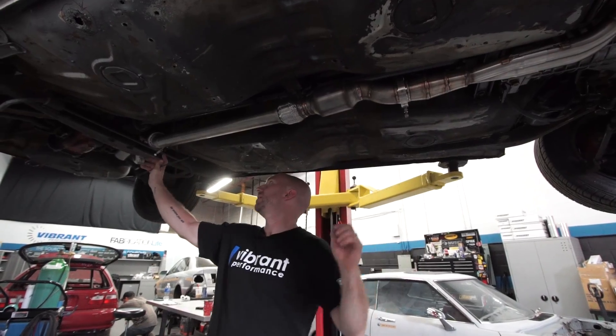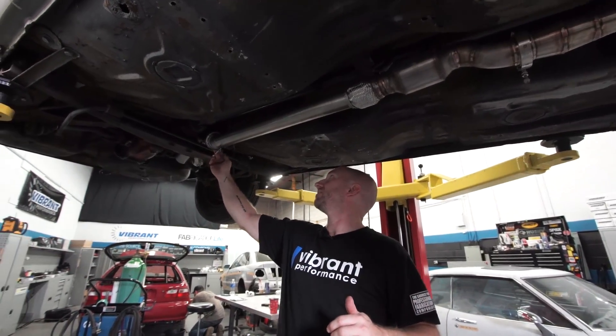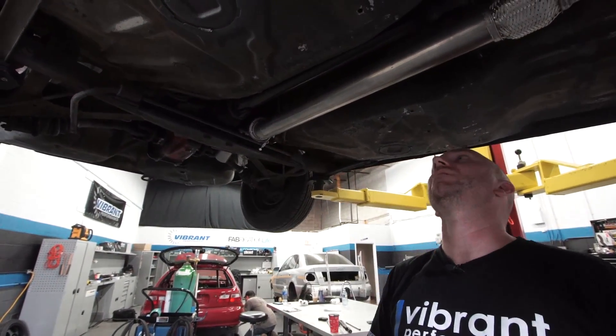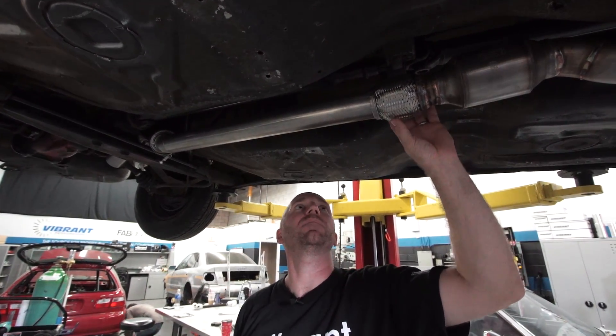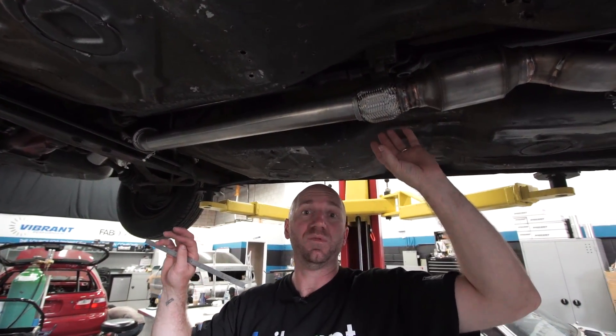I've got this mocked up here - this bend, these flanges, and this bend here. It's all just tack welded together now. It's actually not tack welded into this flex yet because I don't have this position where I want it yet.